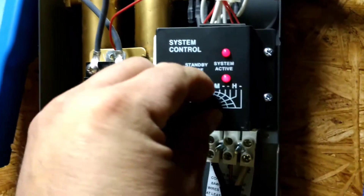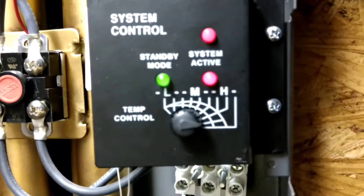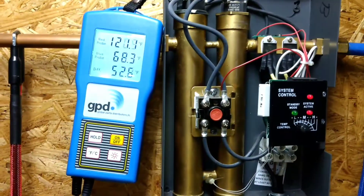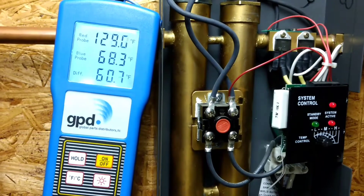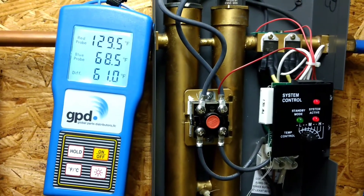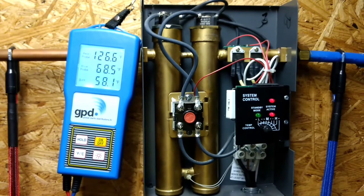So let's turn the temperature all the way up — that's as high as it goes. It's definitely working. It's raising the temperature 60 degrees, which is a lot. The unit is definitely putting out the heat.